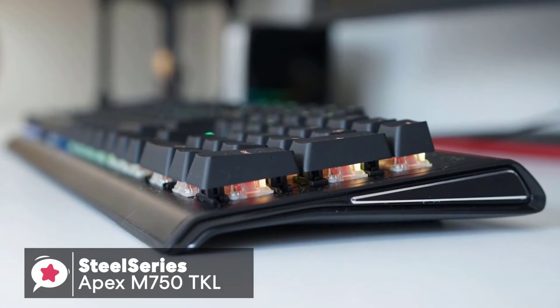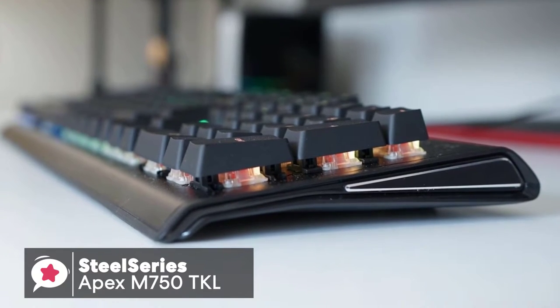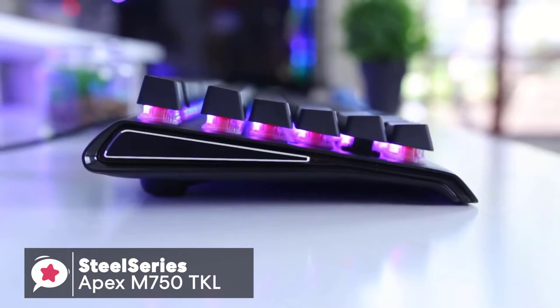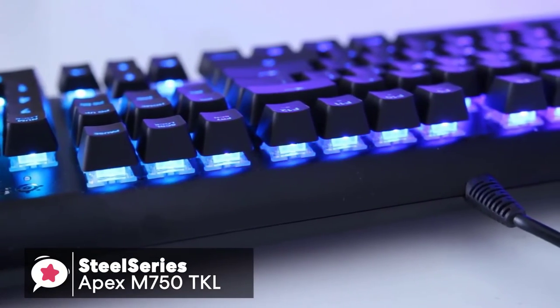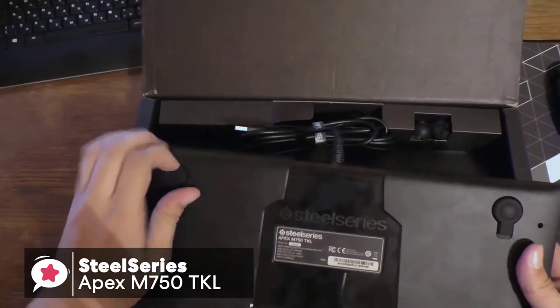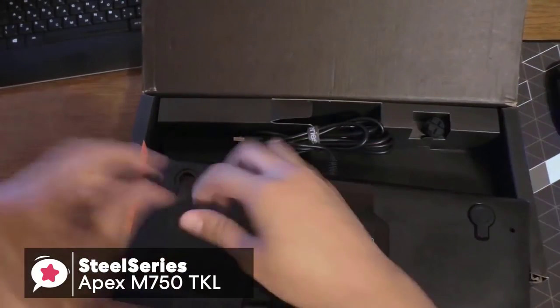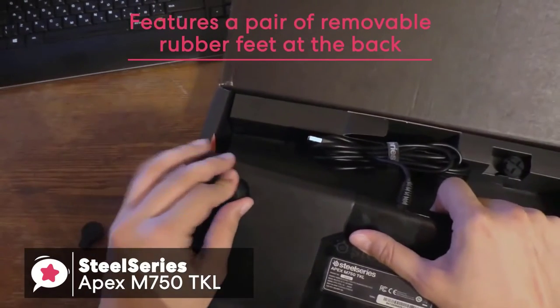On each side of the keyboard it has a triangle shape which slims in towards the front. Inside each edge is a black aluminum plate with silver bevel edges. Design is important for a cool-looking setup, and this keyboard doesn't disappoint. The bottom of the keyboard is pretty standard, although instead of fold-out feet tabs, the Apex M750 TKL features a pair of removable rubber feet at the back.